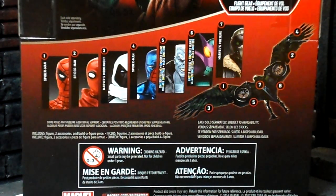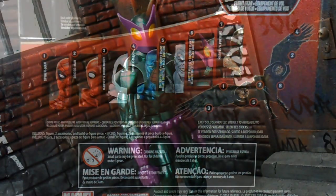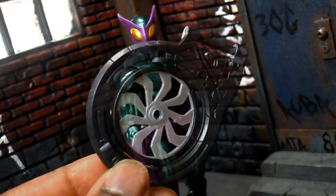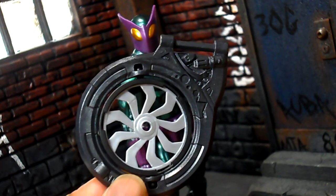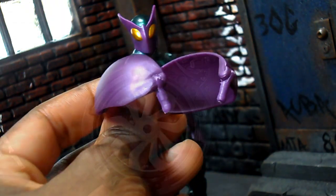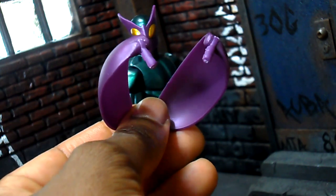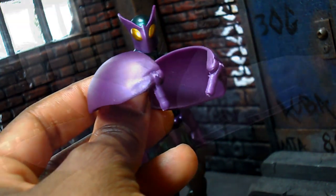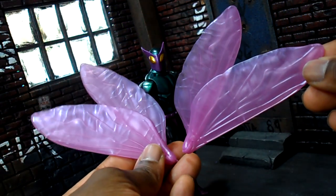Beetle out of the package — so far so good. Looks like the Bucky Cap mold to me with a little extra sculpting. He comes with one of the propellers for Vulture's wing apparatus, and then he comes with four separate parts for his own wings: two shoulder flaps and his left and right wings.